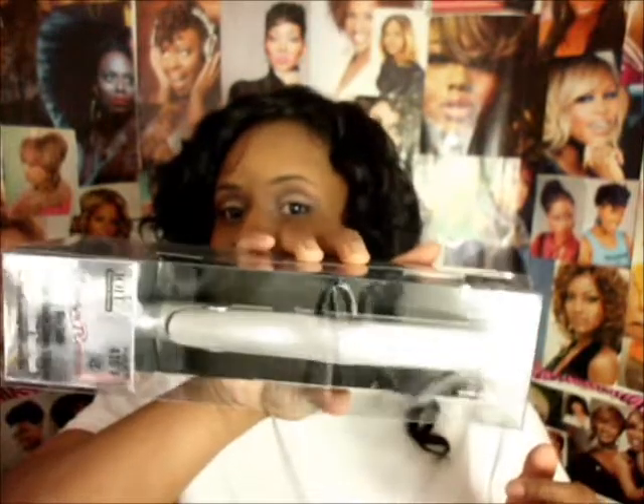You also get a free mini flat iron. This is the same as the other one, just a mini version — I think it's about a half inch. It comes with a heat-resistant pouch so you can put it in your bag, which is great for traveling. So I figured I could get two flat irons for the price of one, and it's nothing better than getting two for the price of one.